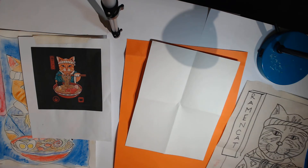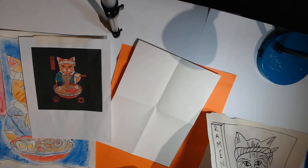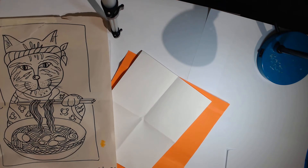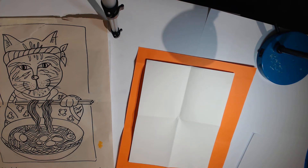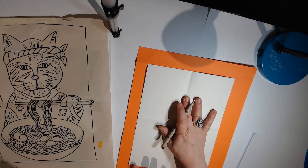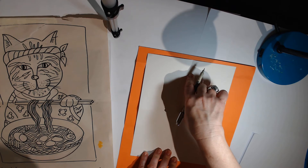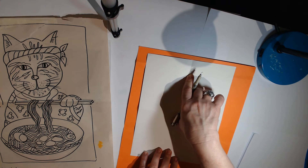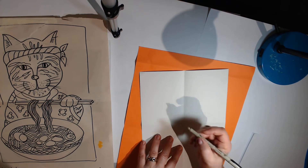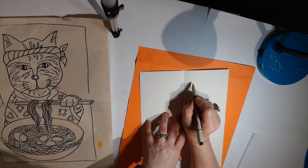I'm just gonna draw it for you and leave the coloring up to you. I'm gonna leave the graphic here so that you can see it if you get lost. I've already folded my paper, and I'm gonna start near the top. The tricky thing is that you need to put the cat's head above the center line — it should not go below the center line, because you're gonna run out of room for all the ramen, the chopsticks, and all of that.